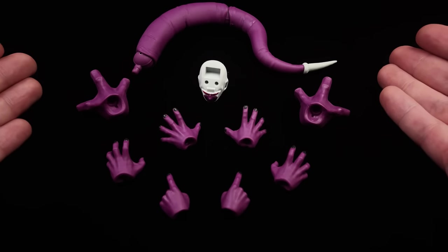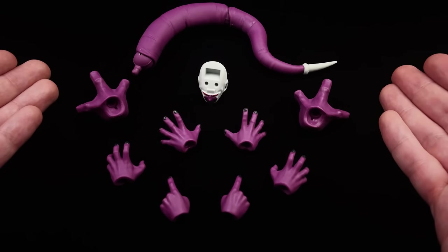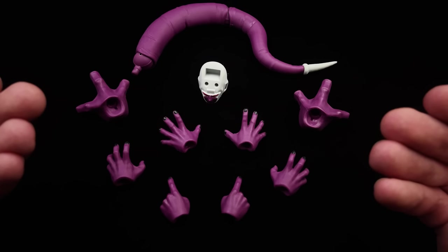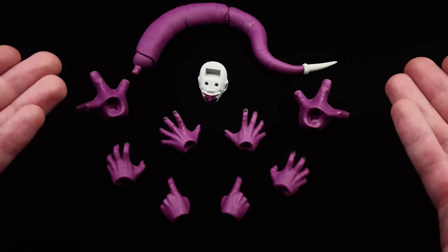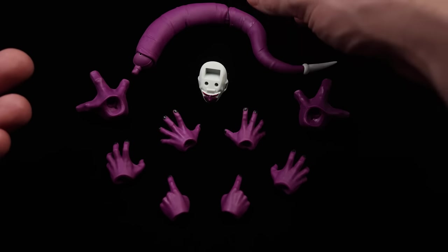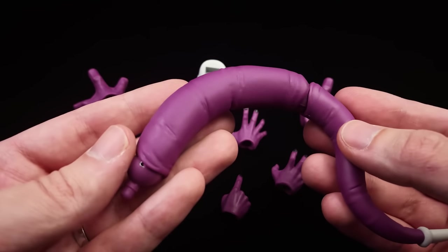Here we have all the bits and pieces that come with Kula. Unfortunately he is rather light on accessories — he doesn't come with a ton of stuff. Does that bother me personally? Not really. I think most of the budget went into making Kula as big and as badass as possible. Would I have liked some effect pieces and a display base? Yeah, absolutely, but I'm also not all that upset.